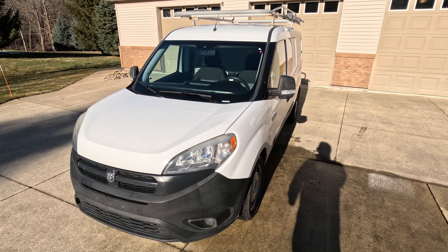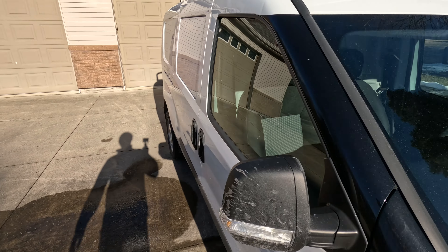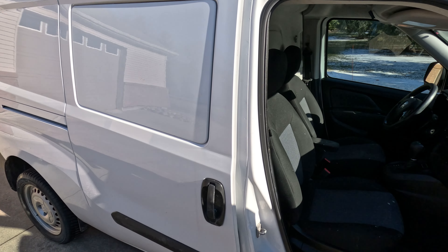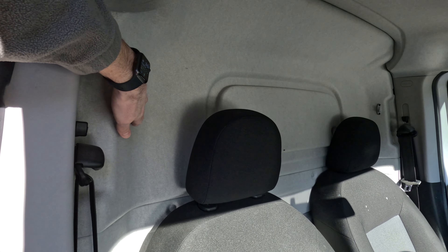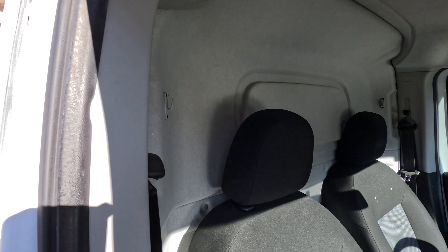We're just going to give you a little tour of what we got going on here so far. Like I said, it already has an upfit. It has a bulkhead in it that I actually kind of like — we don't sell it — but it's a fabric bulkhead on this side. It matches the fabric on the ceiling, and then on the other side it's actually steel.